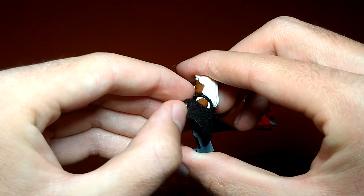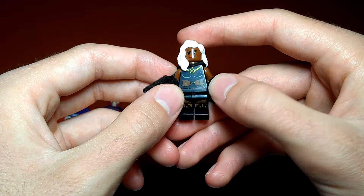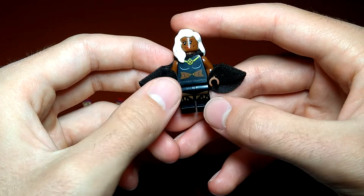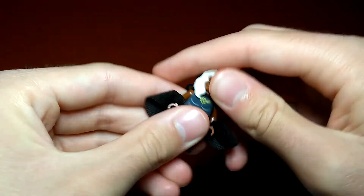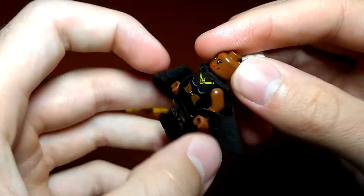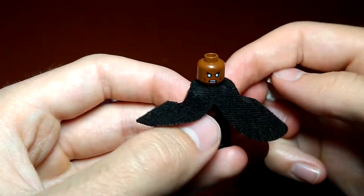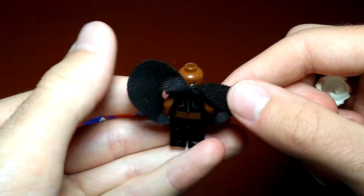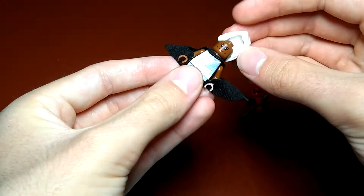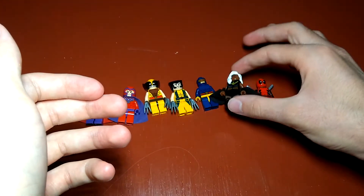They have Storm here with her cloth — a weird interesting cape, but I'm glad that they included it. She has good torso printing and leg printing, along with her white hair which looks good. There's her face print and her back face print, which I really like. And then there's back printing right there — pretty good detail. This minifig came out in 2014 as well.